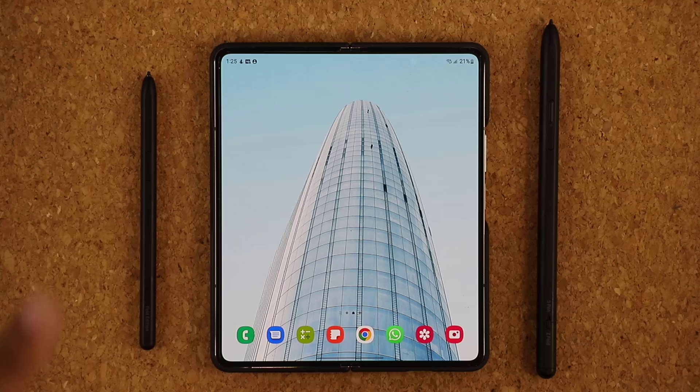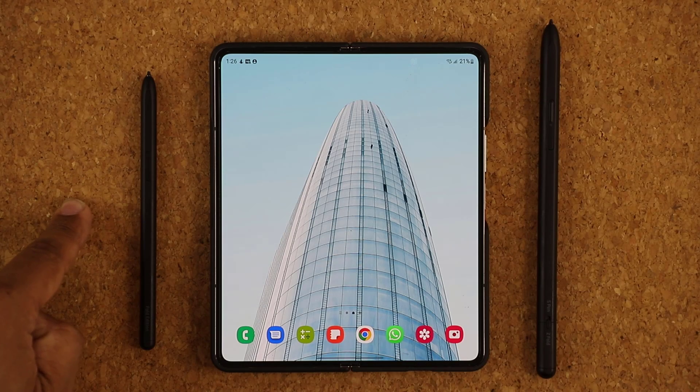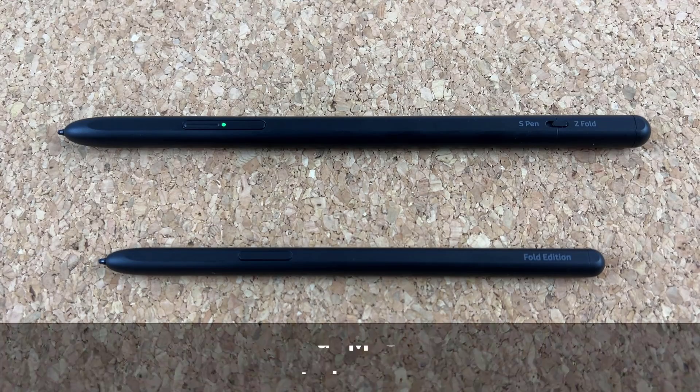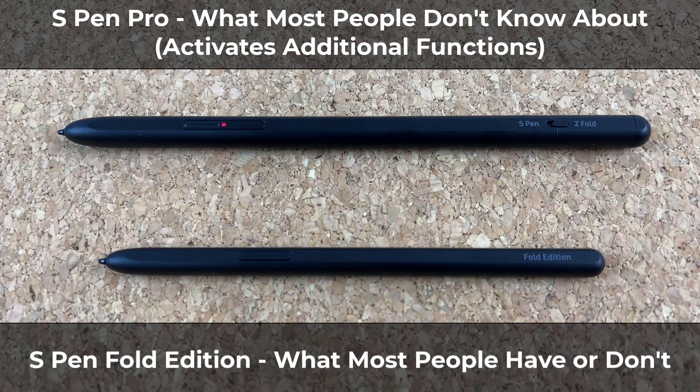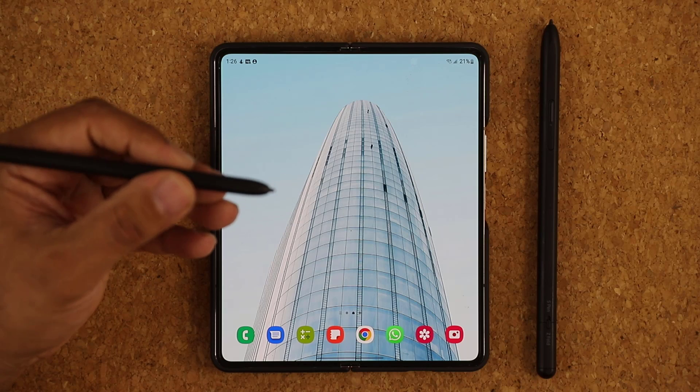First and foremost, you can see we have two S Pens right over here. Most people, if they got an S Pen, they got this one — this is the S Pen Fold Edition. Over here we have an S Pen Pro. An S Pen Pro has additional features for the Samsung Galaxy Z Fold 4. This one here is the regular Fold Edition S Pen that most people got, or you just don't have any S Pen. But this one gives you the basic functionality.